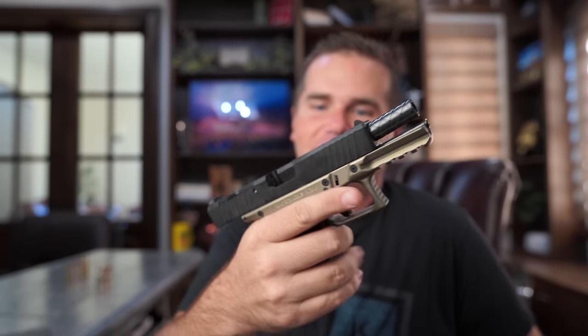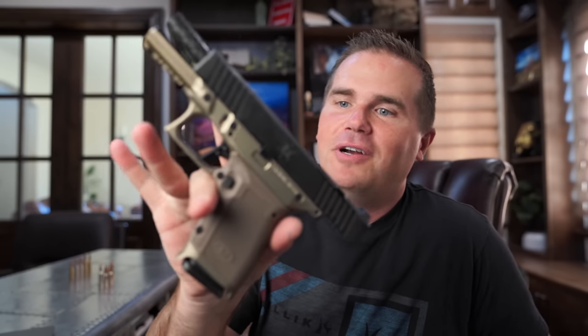Another cool option: a pistol hunt using your everyday carry gun, like the MX-19 from Matrix Arms. You need the right hunt for it — a situation where you know you'll have a very short shot so you can make an ethical, perfect shot every time. Hunting deer from a stand with nothing but your carry gun would be pretty cool. Just be sure to check your state's regulations to confirm pistol hunting is legal.